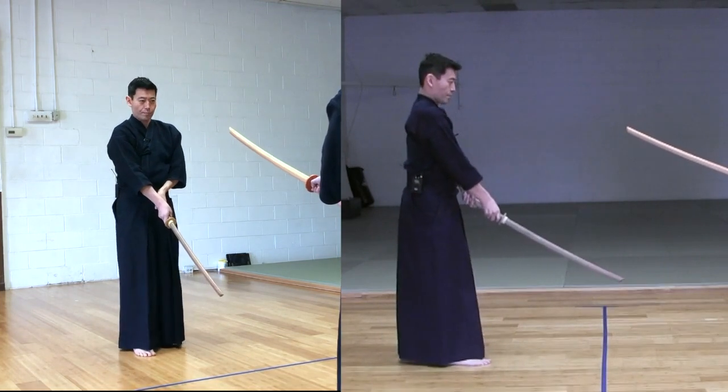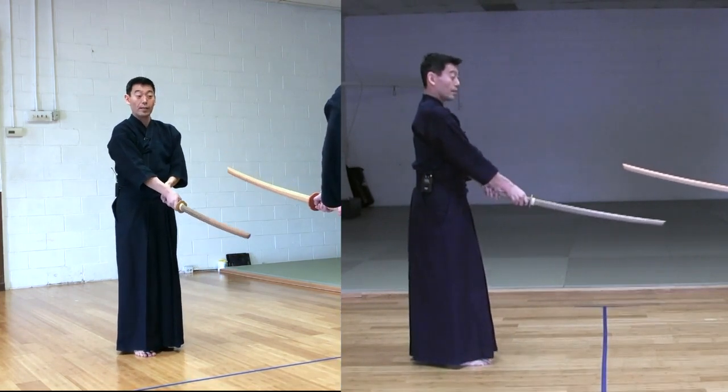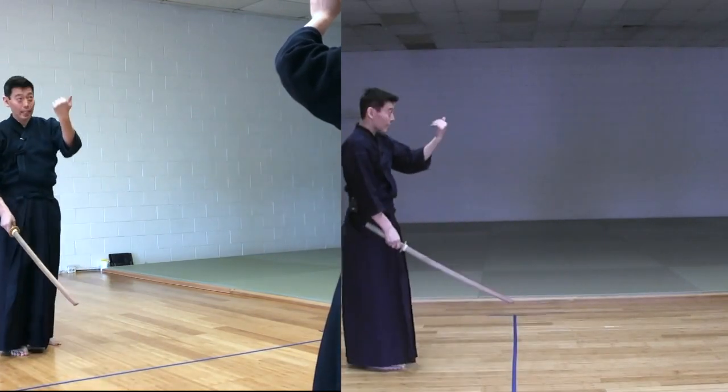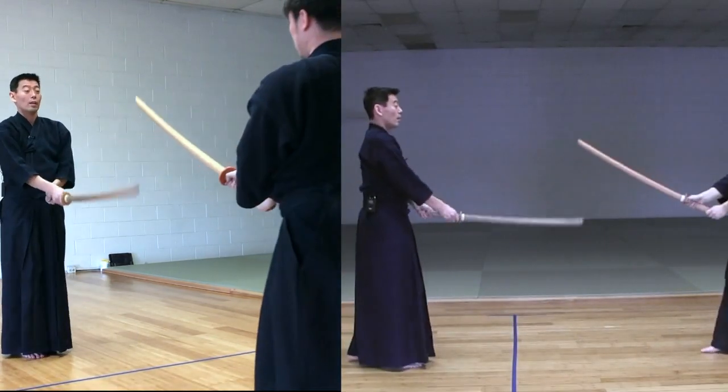Pressure there, and then coming down a little bit. This timing is very important — don't let your opponent come down to Chudan. If it's too late, it won't work.